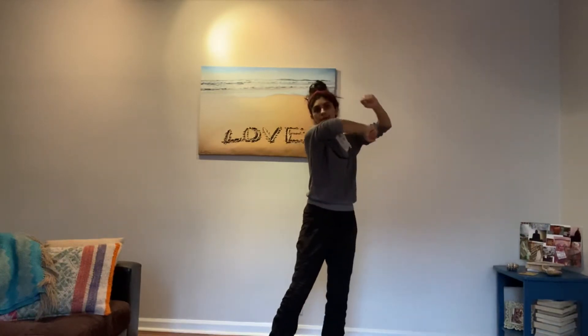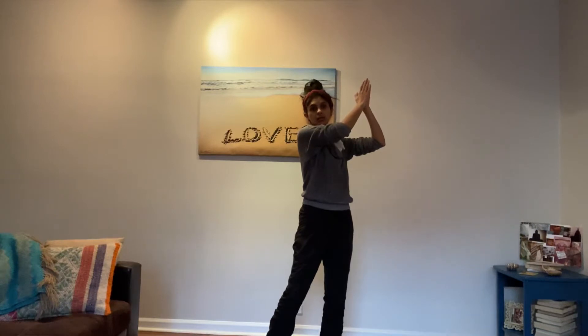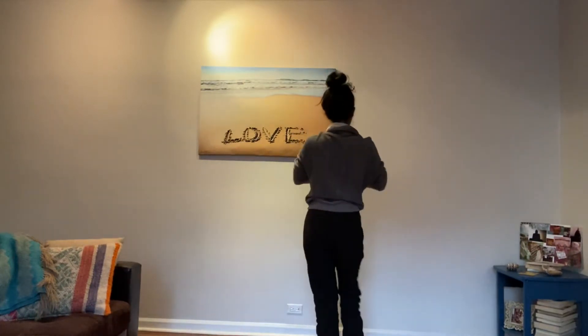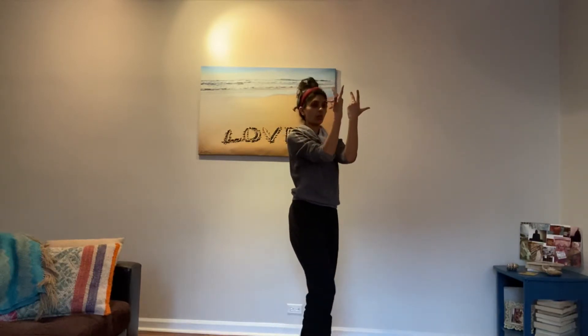Then you do it to the left side: one, two, three, four, clap, five, six, seven, eight. After that you go jump — one, two, three, four — turn, five, six, seven, eight. And that's doing a step toe.